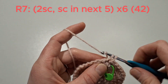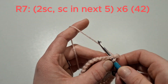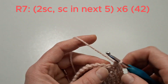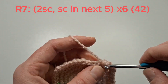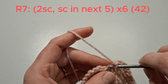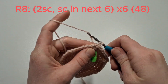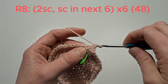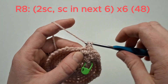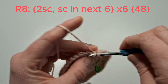We'll now do two single crochets in the next stitch, single crochet in the next stitch — do that six times. Then two single crochets in the next stitch, single crochet in the next six, and do that six times.